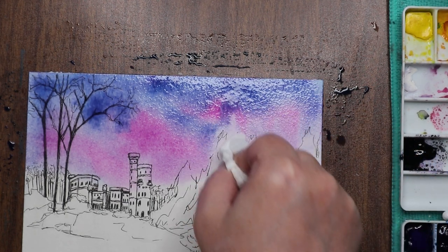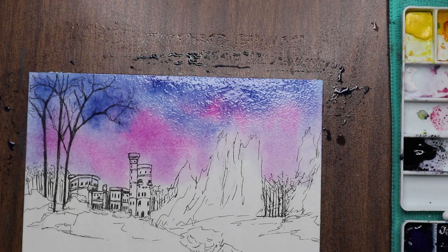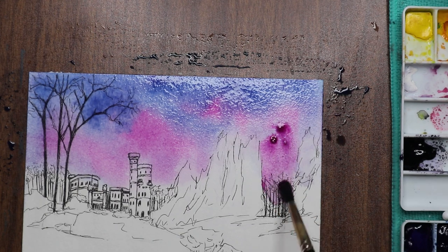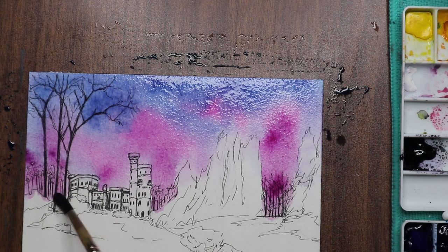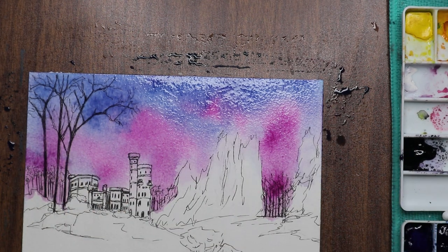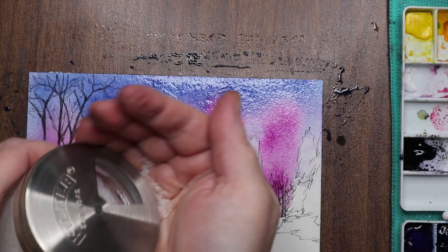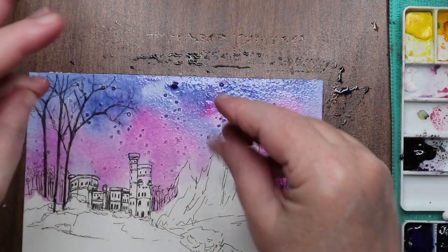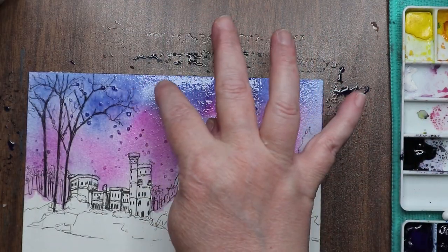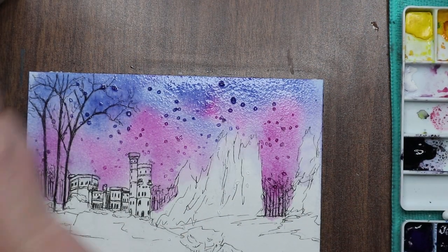I got some on my trees but I didn't mind. I was undecided about the castle — whether to leave it a pinky purple like it's white reflecting the sky — but I changed that up later. I decided those bare trees are pretty sparse so the sky will reflect through them. I have a container on my desk full of salt, labeled 'art salt,' that just lives in my rolling cart so I always have it on hand without having to dig around in the kitchen.